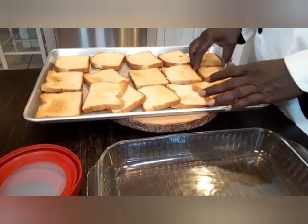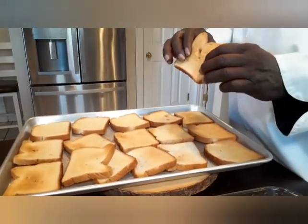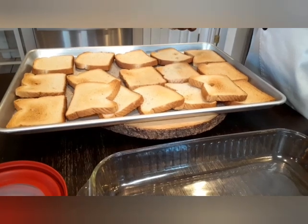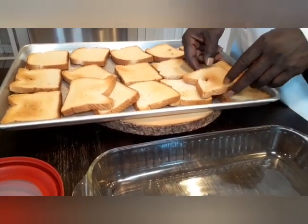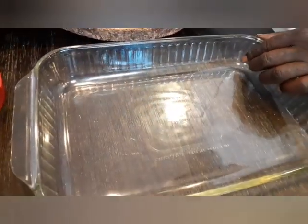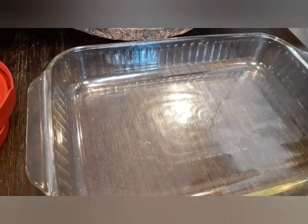We got a loaf of bread here, which is about 17 to 18 slices. As you can see, we toasted them. Got to toast them on the front side and the back side. We toast them for 30 minutes on one side, then the other 15 minutes we flip them over and put them back in for another 30 minutes. This should equal to four cups. You need a 9 by 13 inch pan. This bread pudding is gonna bake at 325.